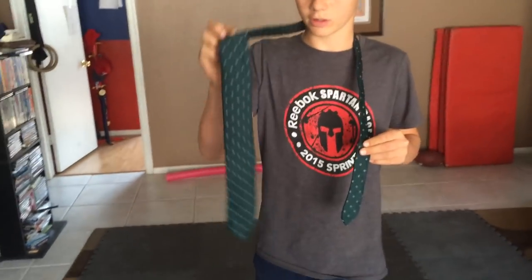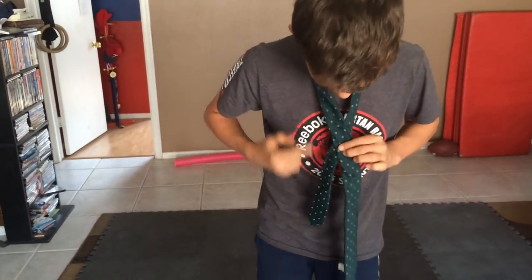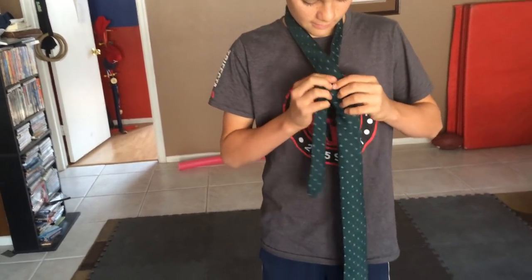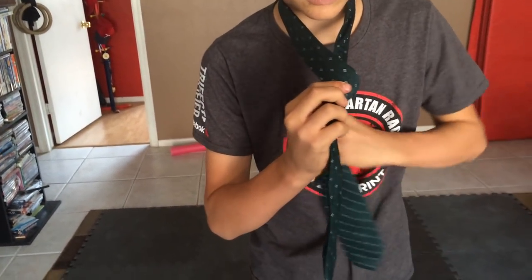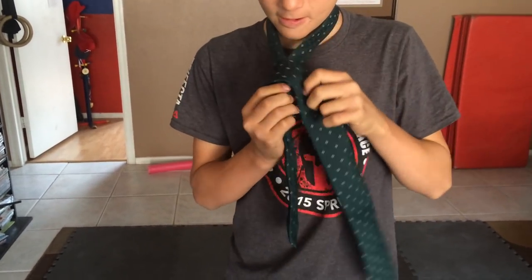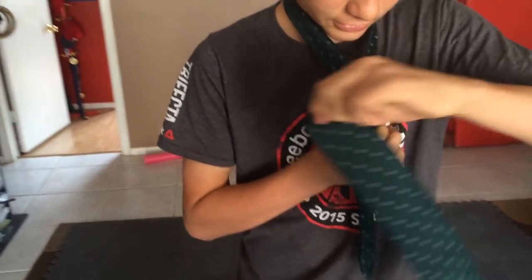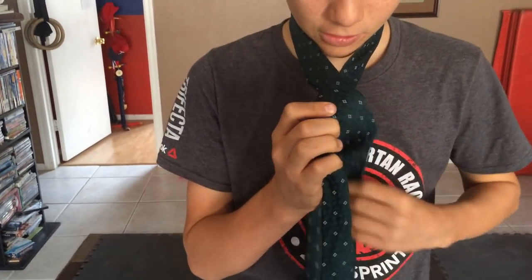I'm going to take this one — the right side — I'm going to put it like this, so it's like an X, and then you're going to fold it over like that. You fold it over, and then you bring it up through this hole right here.